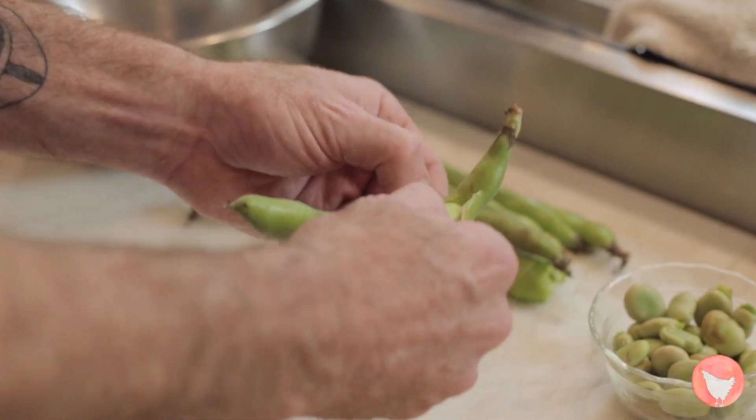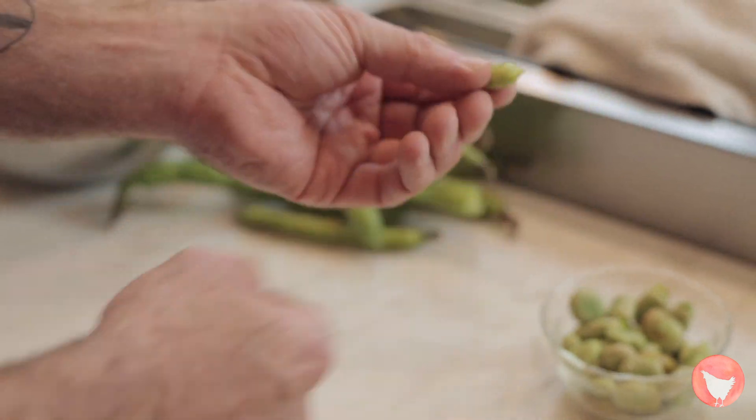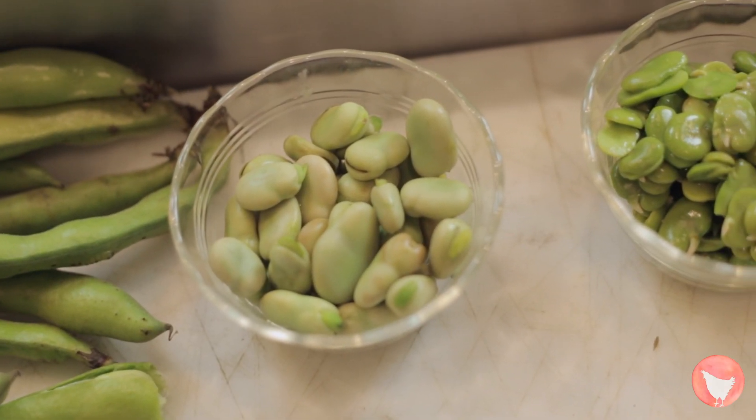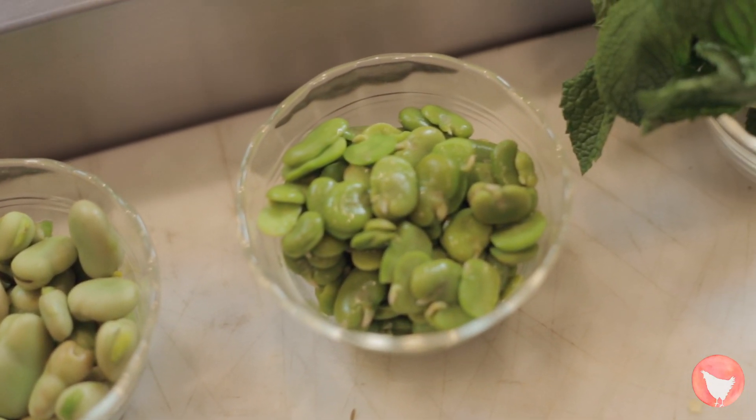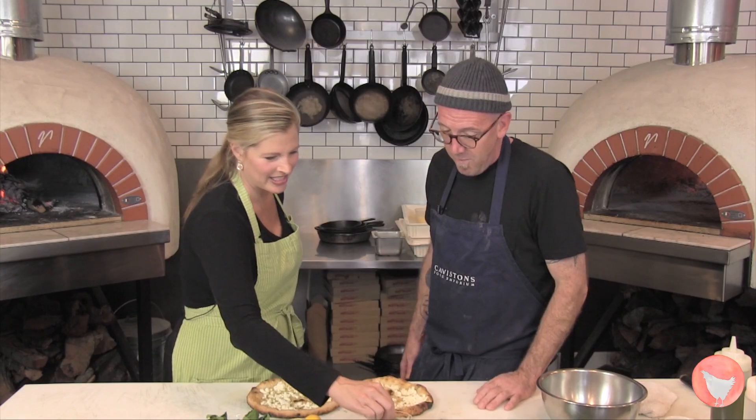We're going to put some fresh fava beans dressed with a bit of Meyer lemon and some mint — very, very simple. We've got them in the pod here, and you just sort of open those and shell them like you would an English pea. Then these need to be blanched in boiling water and shocked in ice water to preserve the color, and then they just pop out like that. They're absolutely delicious — they taste like springtime.